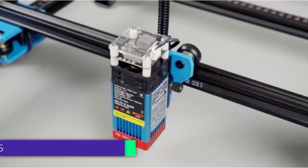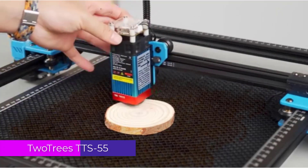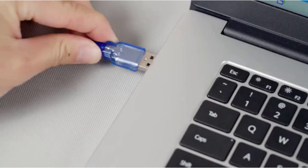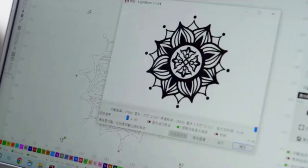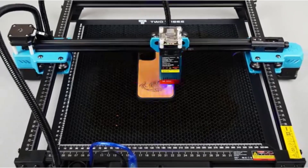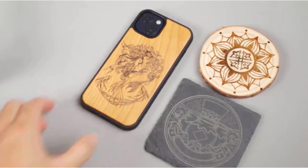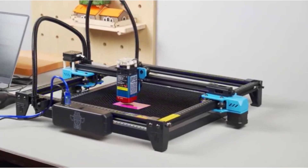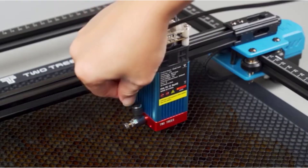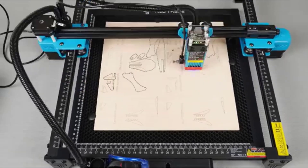Number 5: Two Trees TTS-55 Pro Laser Engraving Machine. The Two Trees TTS-55 Pro is a versatile tool designed for hobbyists and professionals who work with wood, leather, and other materials. With its compact design and powerful capabilities, it's an excellent choice for precision engraving and cutting tasks.